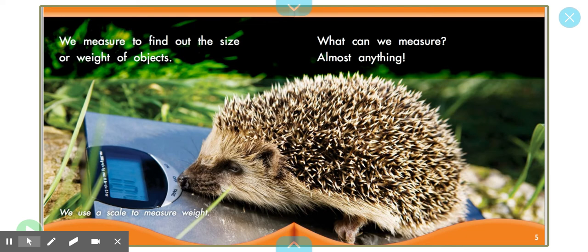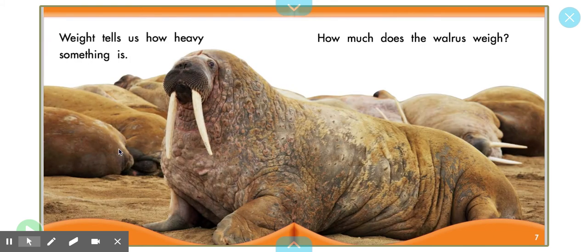We measure to find out the size or weight of objects. What can we measure? We measure almost anything. The weight of an object means how heavy or how light something feels. We can use a scale, like in the picture, to measure weight, or we can lift things with our hands. I bet you compared weights of objects in your measurement scavenger hunt today just by lifting. Weight tells us how heavy something is.